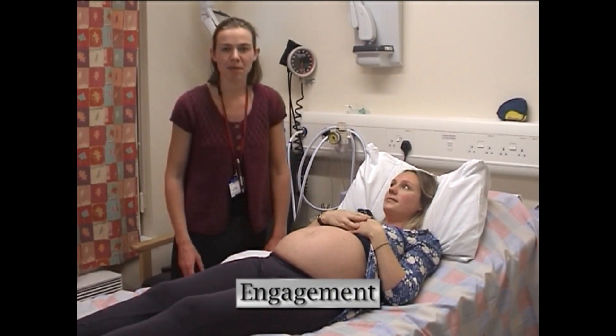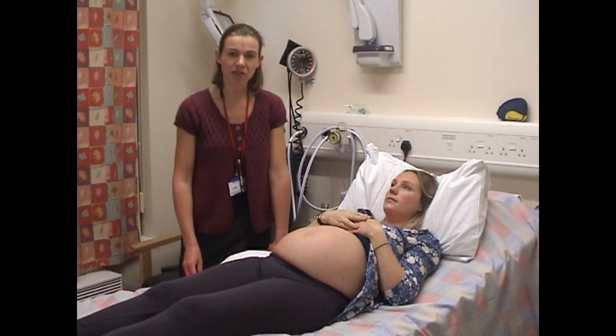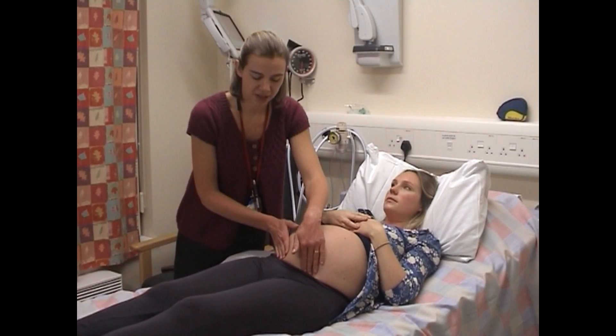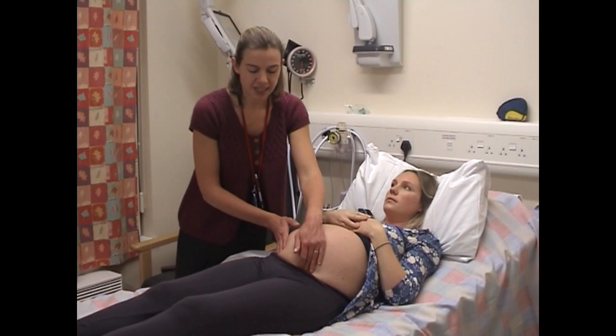The next stage of the examination is to determine the engagement — how much of the presenting part is below the pelvic brim — and it's measured in fifths. It takes quite a lot of experience to get this right. Most babies don't engage until near term.